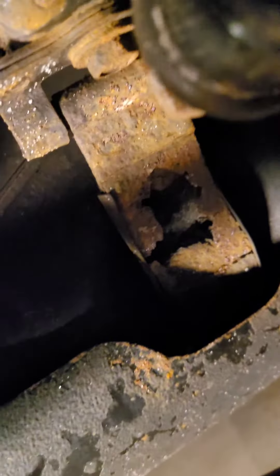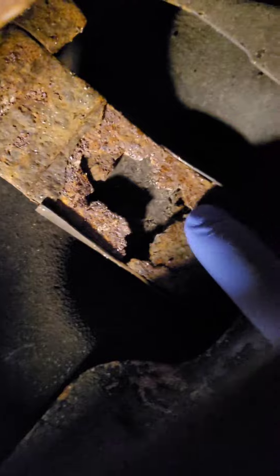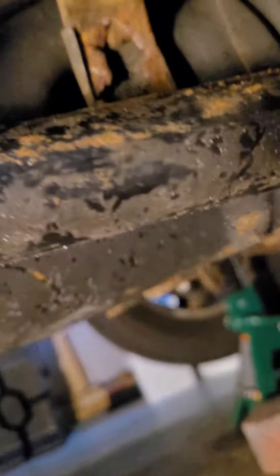It's rotting and decaying. Stop there — that's a fuel tank strap. The fuel tank strap is ready to break off. If that thing breaks, the fuel tank will fall off. That's a big, major problem right here.